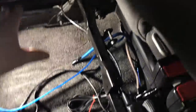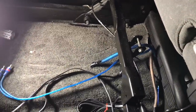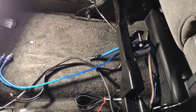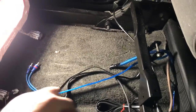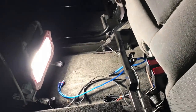Our subwoofer box sits on each side of the amp — there are two 10-inch shallow-mount subs. Our amplifier is going to go right here on the carpet in the middle on the floor. It just attaches to the carpet using Velcro or screws — it's up to you. As an alternative, you can cut a piece of MDF, carpet it, and mount the amp to that in that location.